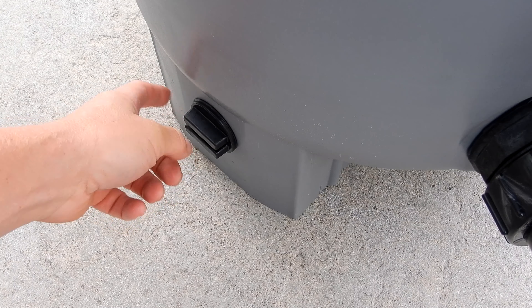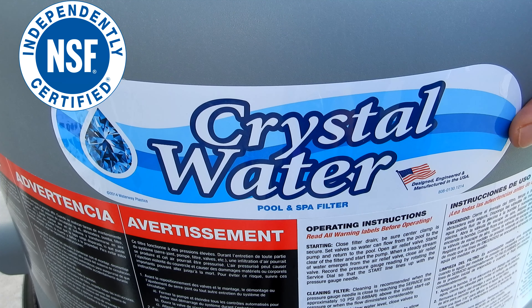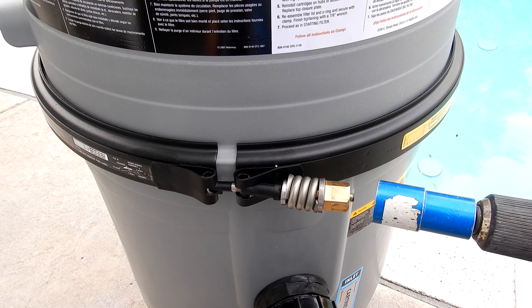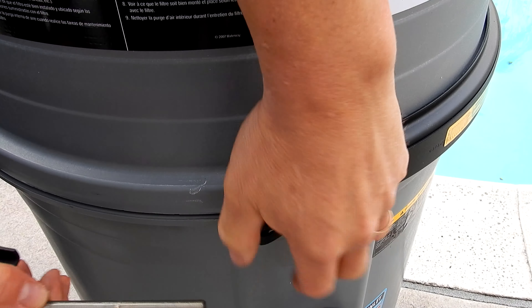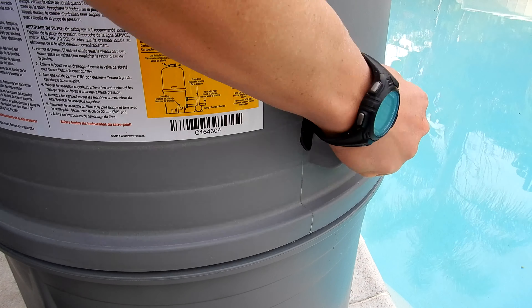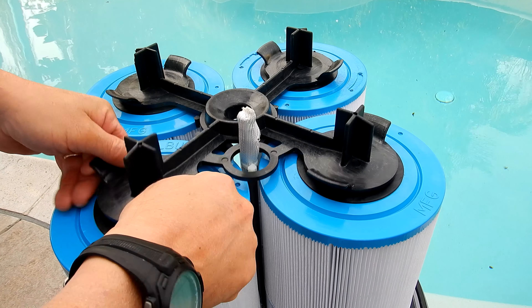This drain plug makes cleaning the filter extremely easy. The Crystal Water filter is NSF certified and manufactured here in the USA. Lifting the lid off reveals the interior — the manifold is very easy to remove so you can easily clean the cartridge filters.